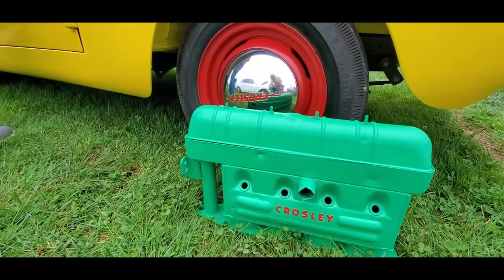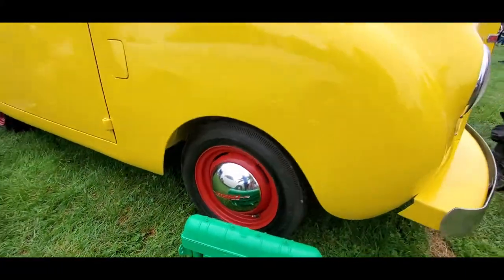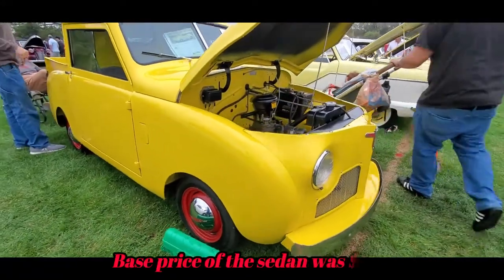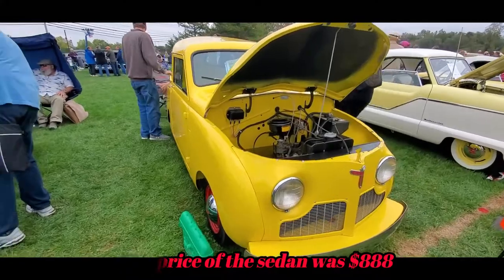There's the block - you can see the drive for the cam over there. They continued into the 1950s, believe it or not.